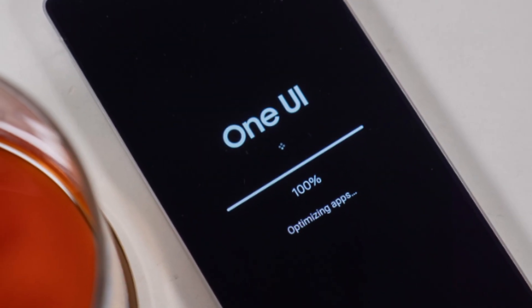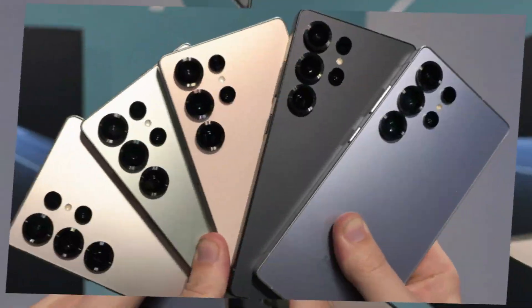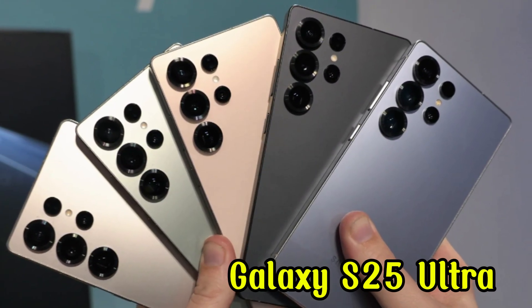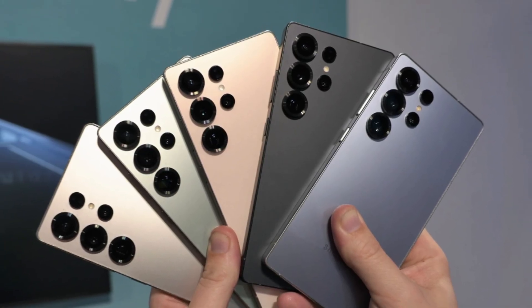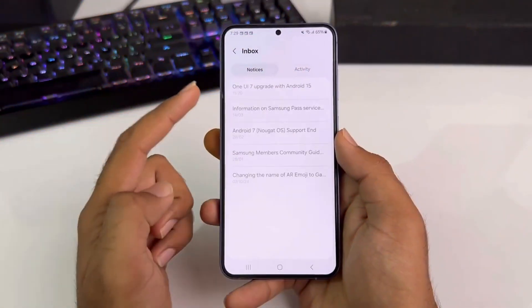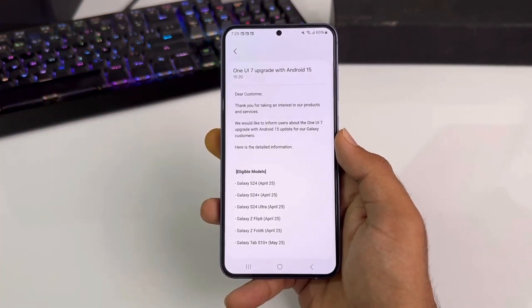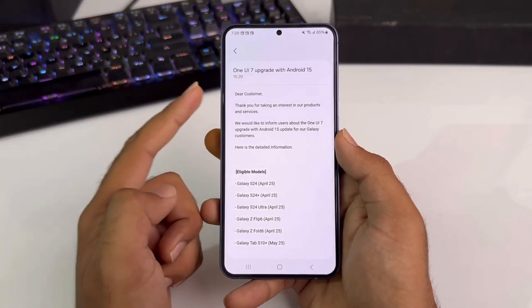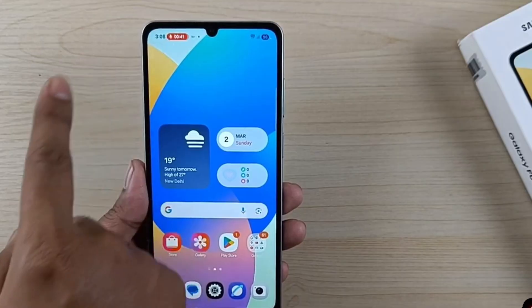Samsung has been hard at work refining One UI 8.5, and recently a new Galaxy S25 Ultra firmware leak revealed even more tweaks and changes. If you remember, the first leaked firmware had some rough edges — some icons weren't finished, a few design choices looked odd, and overall it felt incomplete. But in this new build, Samsung seems to be cleaning things up and paying more attention to detail.